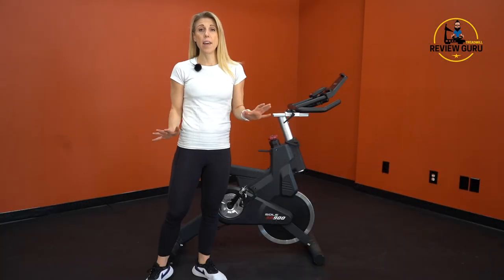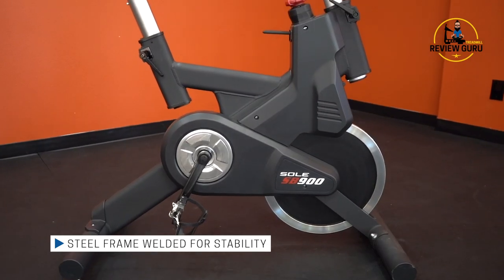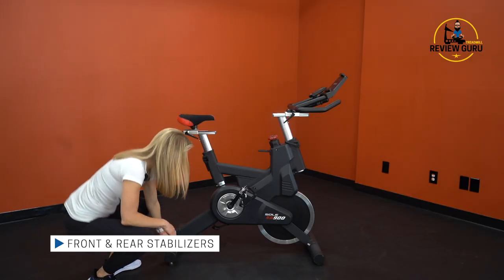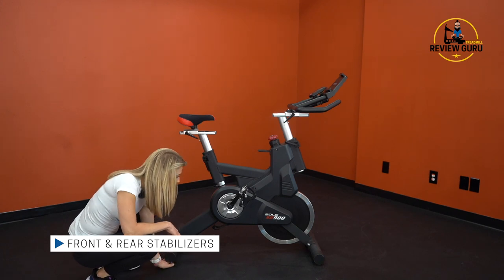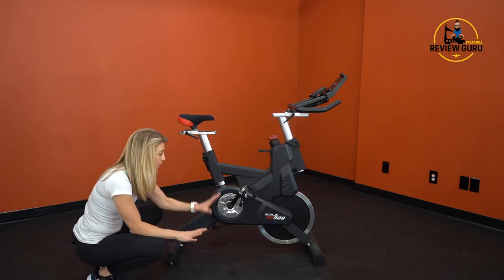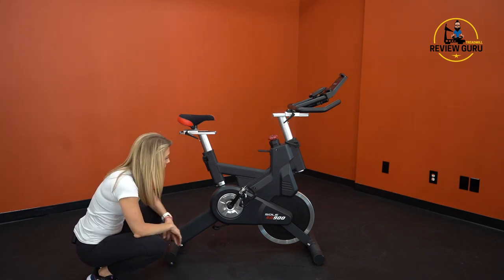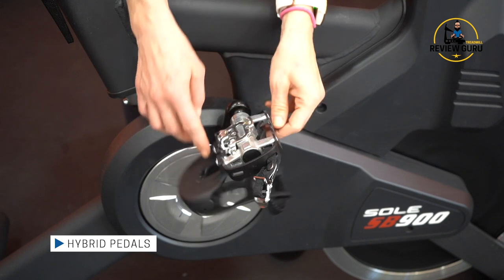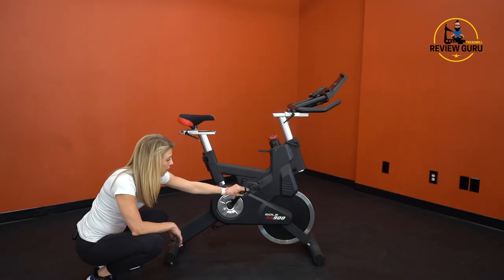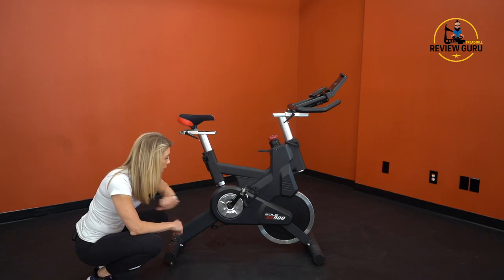Let's take a look at the construction on the SB900. This is very stable. You've got a nice steel frame at the bottom that really holds it securely on the floor. You have front and rear stabilizers that just kind of hold that bike down. And then underneath you have adjustable levelers — two on the back and two on the front. So you can screw them up or down depending on the level of your floor and make sure there's no rock to that bike. You do have the hybrid pedals, as mentioned. You've got your SPD clip, or you can just use a standard athletic shoe. These pedals are metal, so they're not going to crack or break, and they should support pretty much any size shoe and any rider.